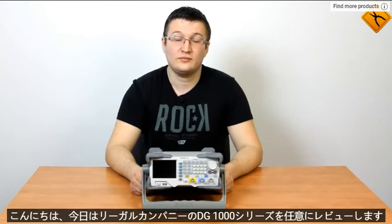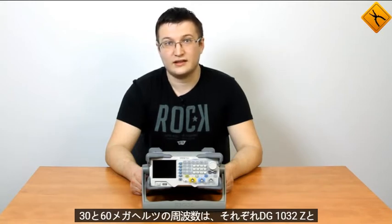Hello! Today we are going to review the Regal Company DG1000 Series Arbitrary Waveform Generator. This product line features models with a maximum output frequency of 30 and 60 MHz, which are respectively the DG1032Z and the DG1062Z that we have right here.